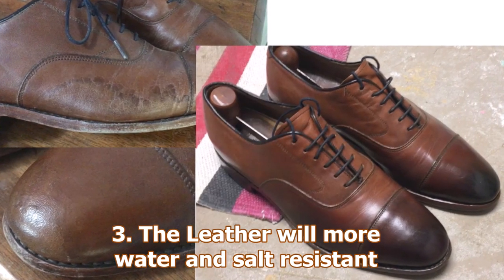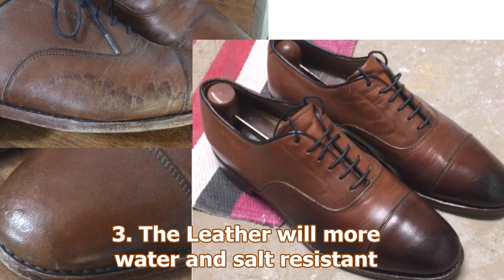Reason number three: the leather will be more water and salt resistant. Now if you live in a tropical climate you may not even know this, but if you live in an area where there is snow, some form of salt — sodium chloride or a variety of other compounds — is used to put onto the snow and slush to melt it. You get salt water basically that your shoes get exposed to, and it is horrible for them. So that's why around here in the wintertime I wear galoshes — over boots. But the great thing polishing does is nourish the leather and make it much more water and salt resistant.